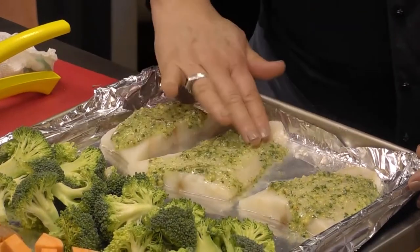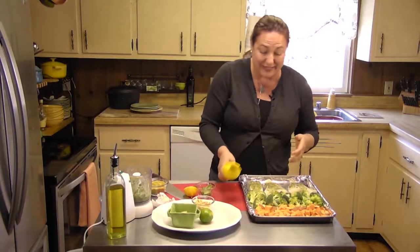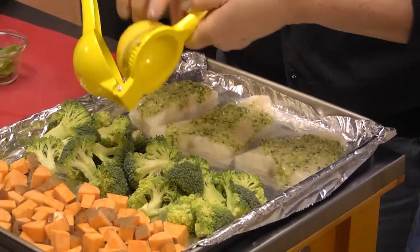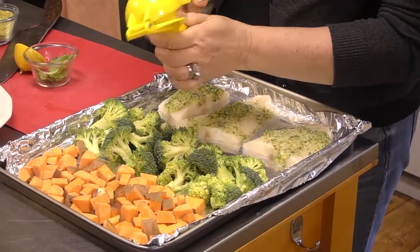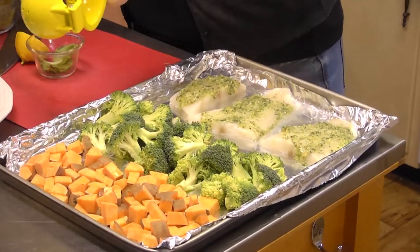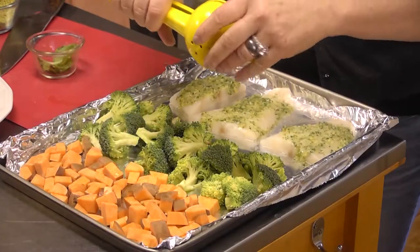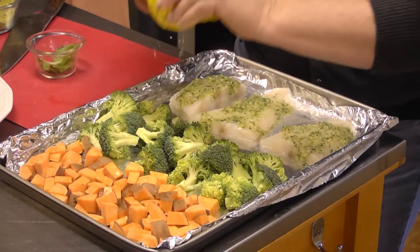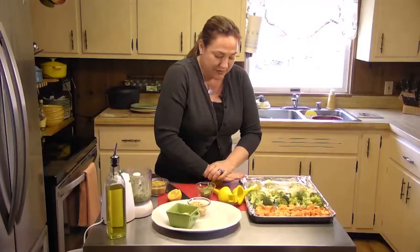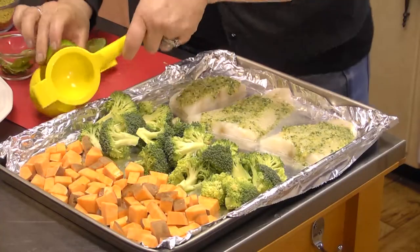It smells bright and delicious already — very excited about that. This whole thing is going to take about 10 to 12 minutes in a 400 degree oven, so you see how quick and easy it is. I've got some lemon juice here — squeeze some lemon down in there. I'm going to use the rest of my lemon on our potatoes and our broccoli. And I'm really wanting some citrus today, so I'm going to add some lime juice as well. Cut my lime in half and pop it down in there.